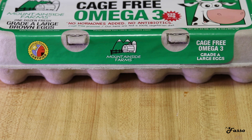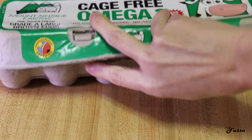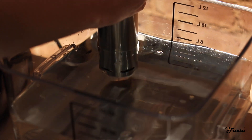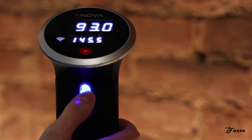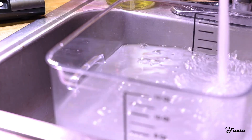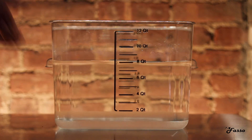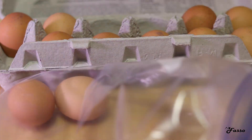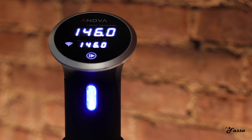Let's start with the eggs. If you have a preferred method of egg poaching, feel free to skip this. But I recently discovered the sous vide method, and cooking is always more fun when it feels like a science experiment. We're going to fill a bucket with 8 quarts of tap water, set the sous vide to 146 degrees Fahrenheit, and place 4 eggs in a Ziploc bag while that heats up. Once we've hit the desired temperature, we'll place the Ziploc with the eggs gently into the bucket, securing the bag to one side, and leave that alone for the next 50 minutes.